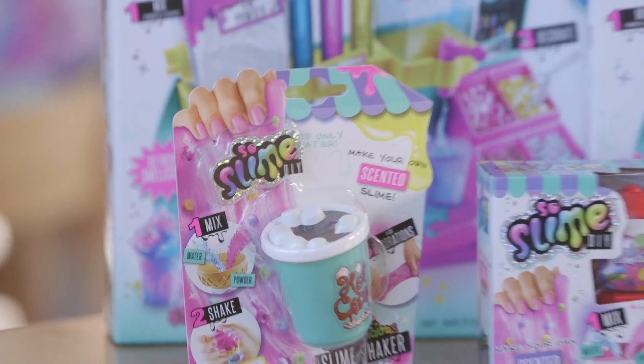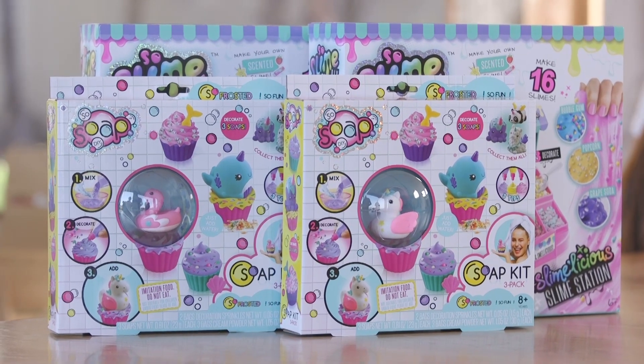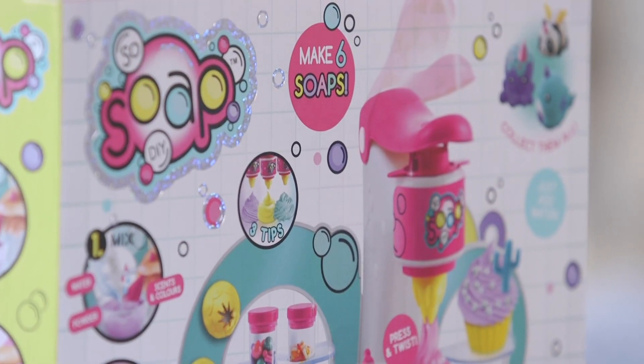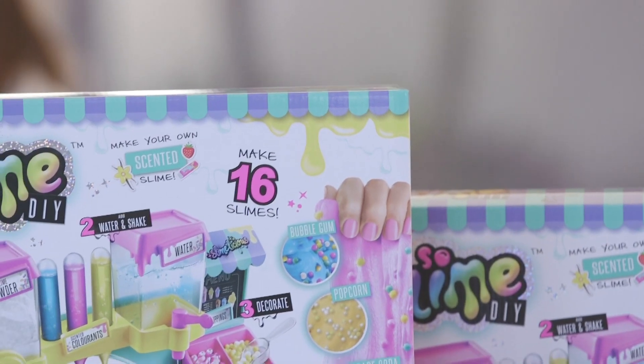We have these awesome Sew DIY products to check out. I really want to try the Sew Soap DIY — it looks so easy and fun to make, and the characters are so cute, I can't wait to try them out. Well that's perfect, because I want to do the slime. We're starting with slime. Slimalicious, let's do this!